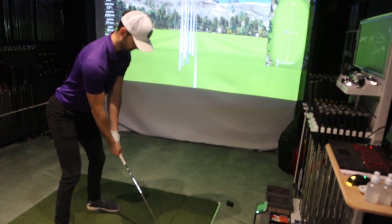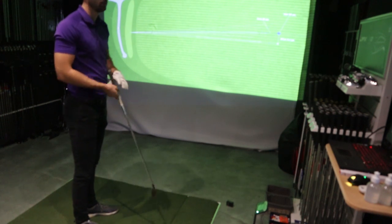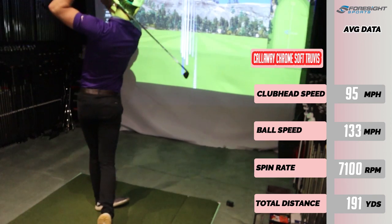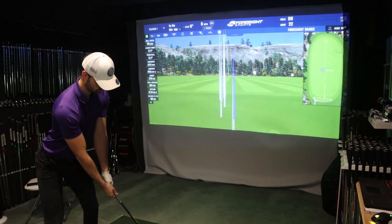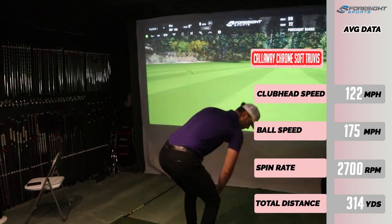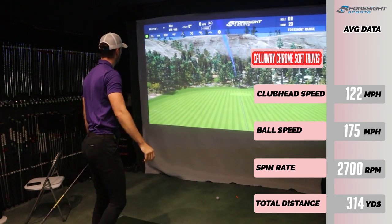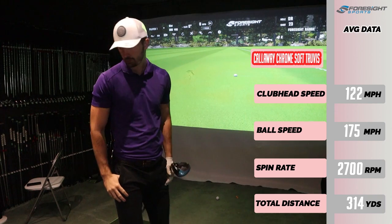For the Callaway Chrome Soft Truvis, this ball did surprise me a little. I wasn't too positive about it on looks, but looking down at it for full swings it's quite nice and it definitely instills confidence for high handicap golfers — it somehow looks a little bit bigger too. The iron testing data shows similar results to the Vice Pro Plus but with a little bit higher spin, which I expected, as the Vice Pro Plus broadcasts itself as a low-spin ball. With the driver, the feel was quite nice and it does feel like a premium golf ball, but I could tell it was spinning significantly more than the Vice Pro Plus off the club face. Definitely not the ball for me as I tend to over-spin with my driver, but I'd recommend it to mid to high handicap players.